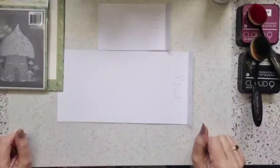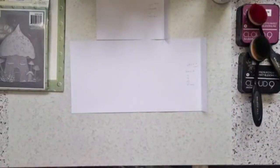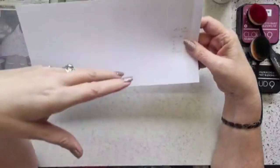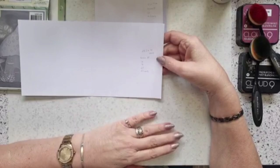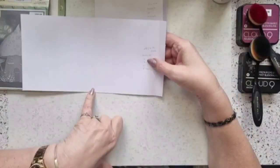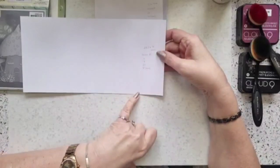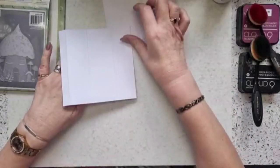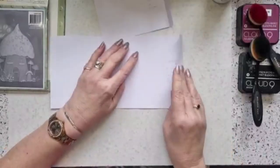Hope you remembered your pen and paper. You're going to need two pieces of card for the base of your card. All measurements are in centimeters. Your first base piece of card needs to be 28.5 by 14 centimeters, and you need to score that at 14, 18, 23, and 27 centimeters.